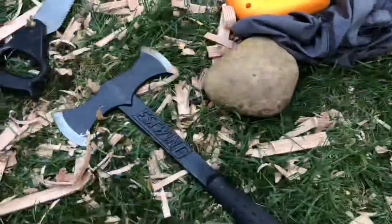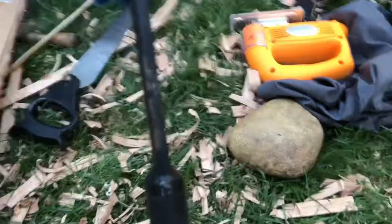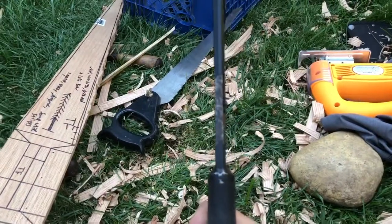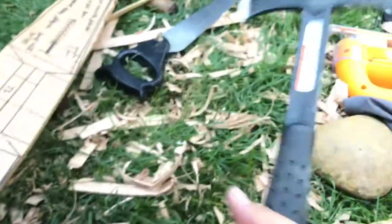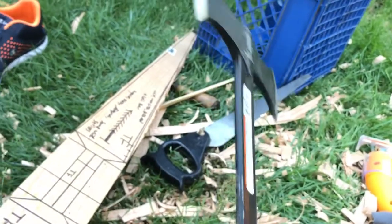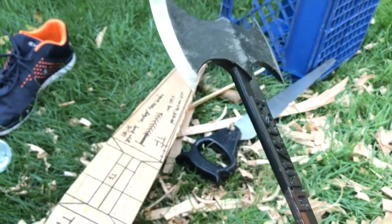I'm batoning my hatchet through there with a stone — works good. Interestingly, this hatchet — you can see it's sort of rusty underneath the paint. It was already rusty underneath the paint, which is fine with me because this thing is already way too heavy. If it rusts a little bit, that's actually fine — that would actually improve the weight. I think rust can be a good thing; you can use rust to your advantage.